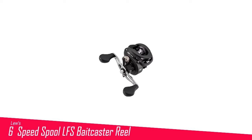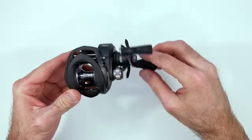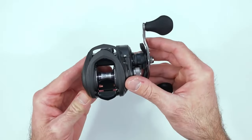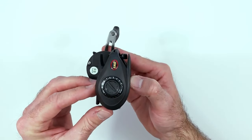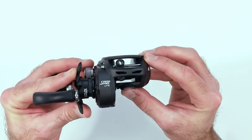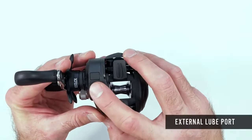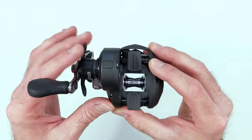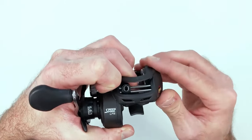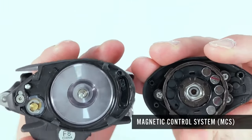Number 6 in my list is the Lew's Speed Spool LFS Baitcaster Reel. The Lew's Speed Spool LFS is a stellar choice for anglers seeking a combination of performance, reliability, and affordability. Built with a lightweight yet durable one-piece aluminum frame, this reel offers excellent strength and maneuverability. Its innovative speed gears provide smooth and efficient retrieves, while the externally adjustable multi-setting brake MSB system ensures precise casting control, reducing backlash and improving accuracy. The reel's 10-bearing system, including stainless steel double-shielded bearings, delivers consistently fluid operation even under heavy loads.